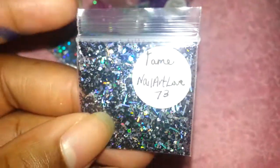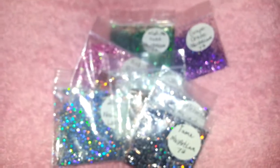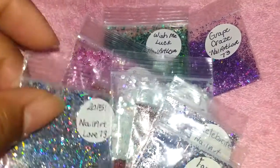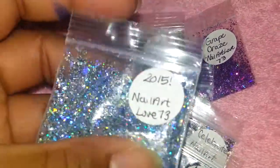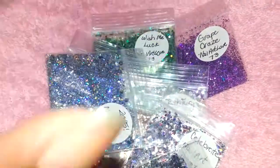So those are the mixes, ladies. If you'd like to enter, follow the rules — I'll type them down below so you can go back through them. Thank you all so much for watching, I'll see you next time, bye!